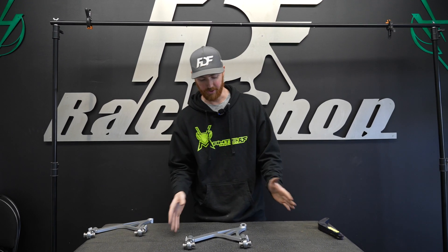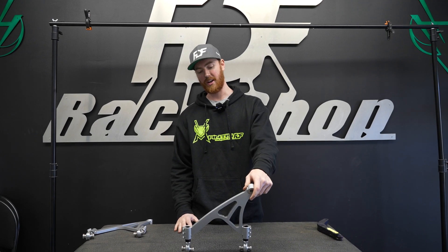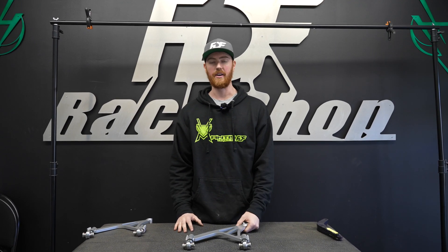So without further ado, these are the Corvette rear uppers. This is the process behind pretty much every product that we make, so we're excited to show you guys how we do that.